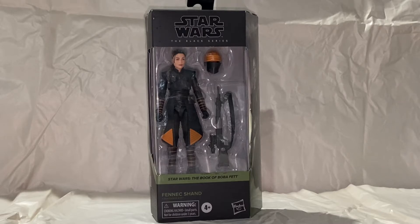Really great figure. She's just now starting to ship. Glad I was able to pick this one up. Packaging is really nice. She is listed as being under the Book of Boba Fett as opposed to the Mandalorian, so they brought up a Boba Fett green coloring for the border on the figure packaging.